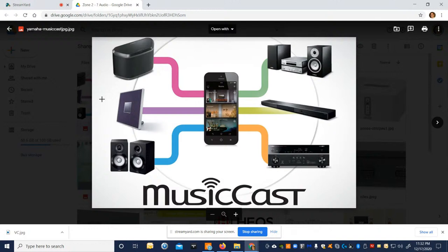MusicCast is Yamaha's system — they have powered speakers, amplifiers, distributed audio soundbars — a really cool system that I like and have in my CX-5200 processor. The interface is easy and intuitive, and they have wireless products around it. But it still doesn't integrate well with third-party control systems; you can't really control MusicCast through Control4.